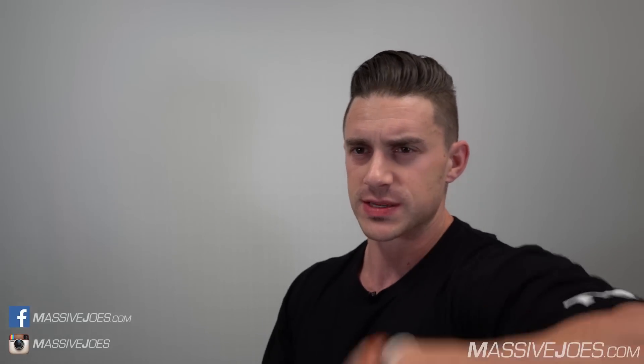Starting the active ingredients with L-Tyrosine at 1,500 milligrams. L-Tyrosine is a nootropic amino acid and precursor to L-DOPA, which is a precursor to the neurotransmitters dopamine, noradrenaline, and adrenaline. It improves cognition under stress. The clinical dose is 500 to 2,000 milligrams, and at 1,500 milligrams this is towards the higher end — we'd say it's perfectly dosed.